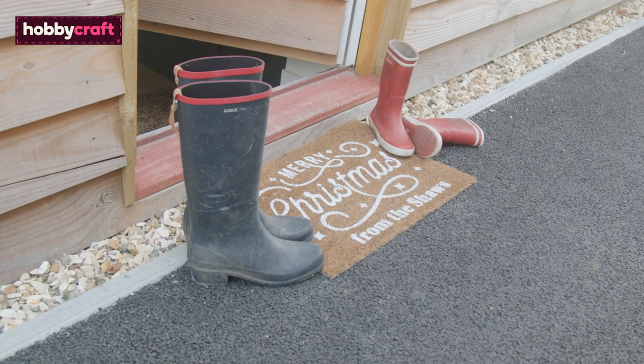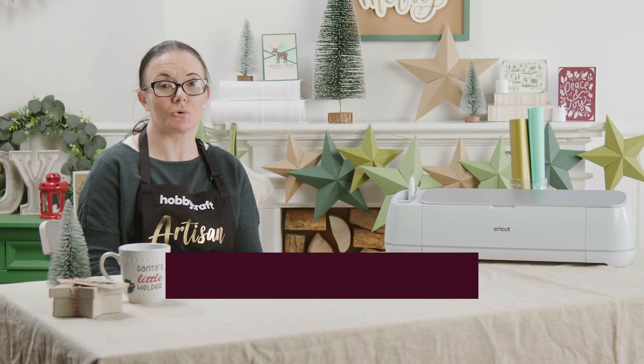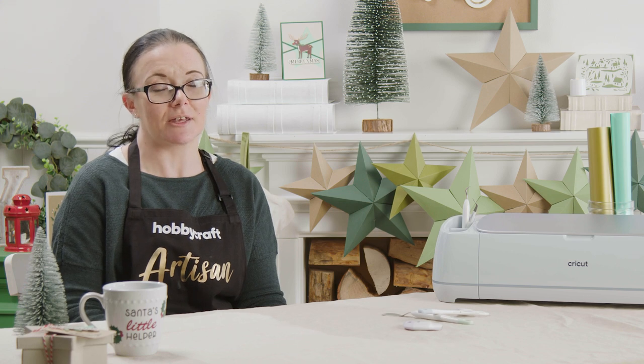Once the sealer has dried, your doormat is ready to use. Thanks for joining me for this video. For more Cricut inspiration, head over to hobbycraft.co.uk/ideas. If you enjoyed this video, please leave a like, and if you have any questions, please leave a comment below. See you for more videos soon.